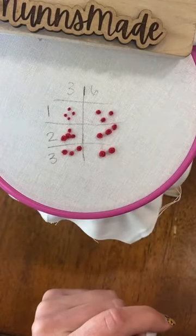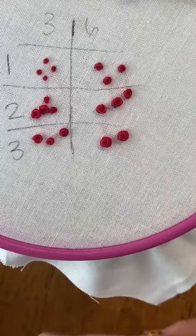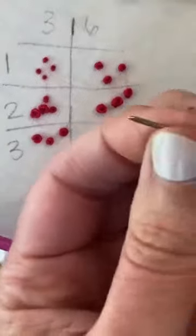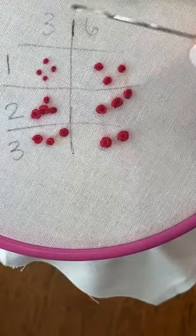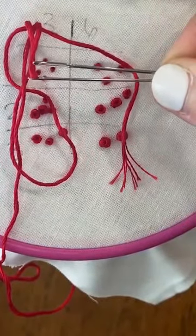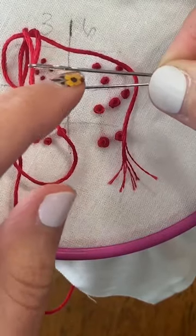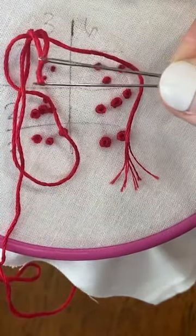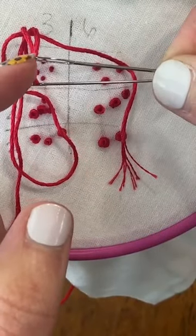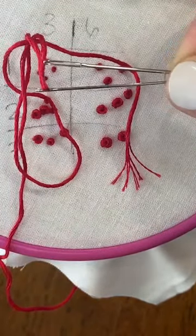You could also use bigger needles. A thicker needle versus a thinner one — if you use a thicker needle, it's going to make a bigger hole. For French knots, the knot will usually cover the hole anyway, so try getting a bigger needle and see if that makes it a little bit easier to get through your fabric.